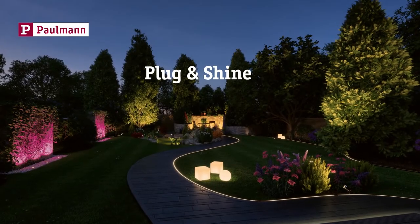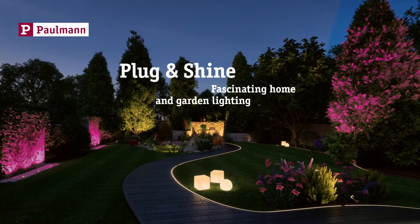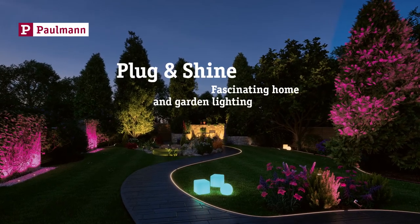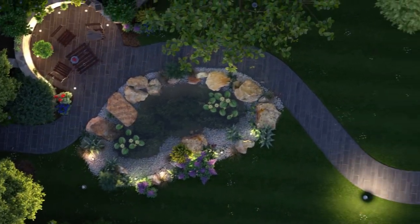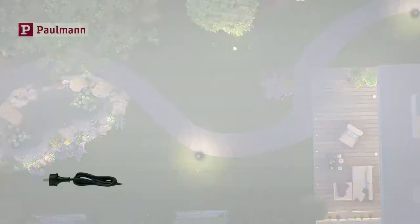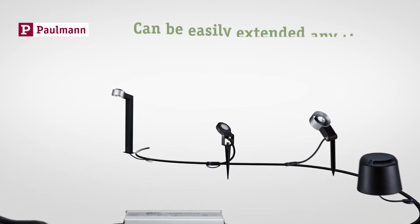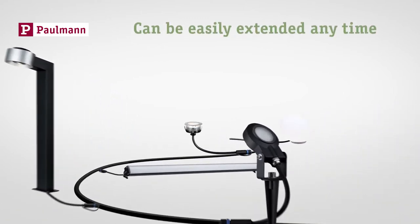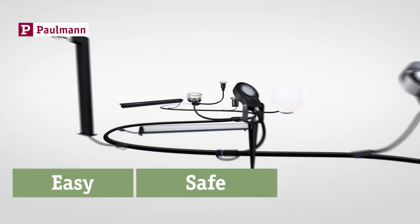Pullman Plug & Shine — for fascinating lighting around your home and your garden. The handy and flexible plug-in system for outdoor lighting. Getting started is simple, and you can easily extend your system at any time. Easy. Safe. DIY.